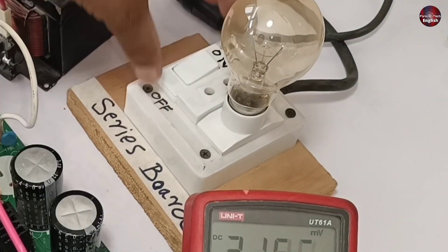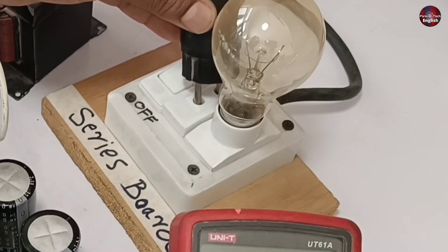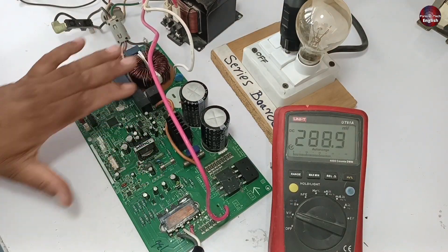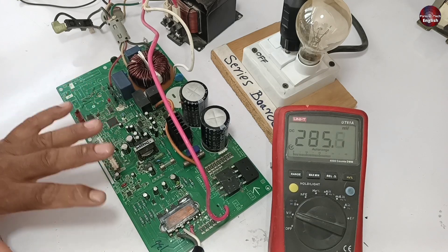I am now testing the recovery diode — it is also okay. Now I will pass electricity through this motherboard using the series board. I will plug it into the series switchboard. As you all know, it had a short circuit, so that is the reason I am checking it on the series board.